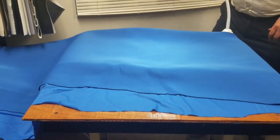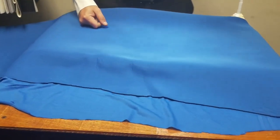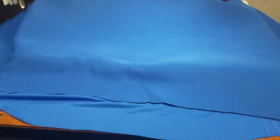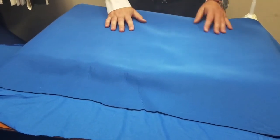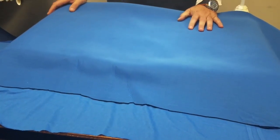Hello everyone, this is David from goldstartool.com and today I'm going to do something totally different. We just received our new shipment of fabric and I'm going to go over this type of fabric — let you know what it is used for, the size, and whatever we need to know.